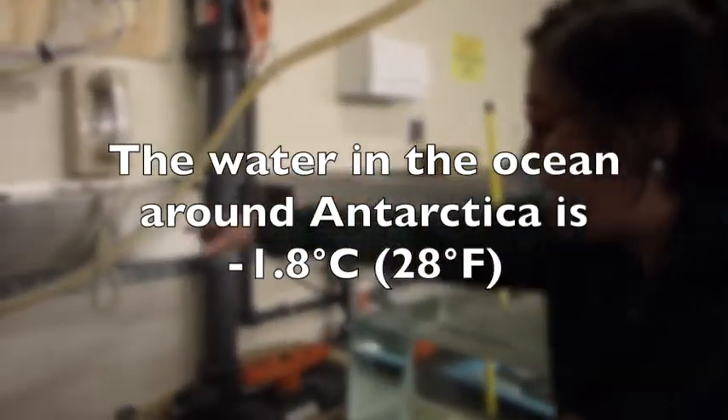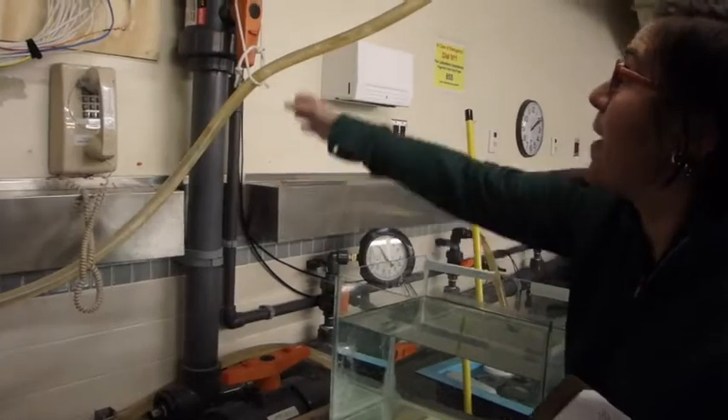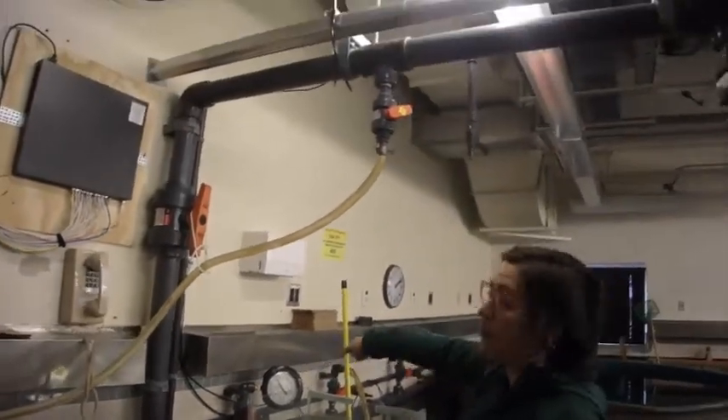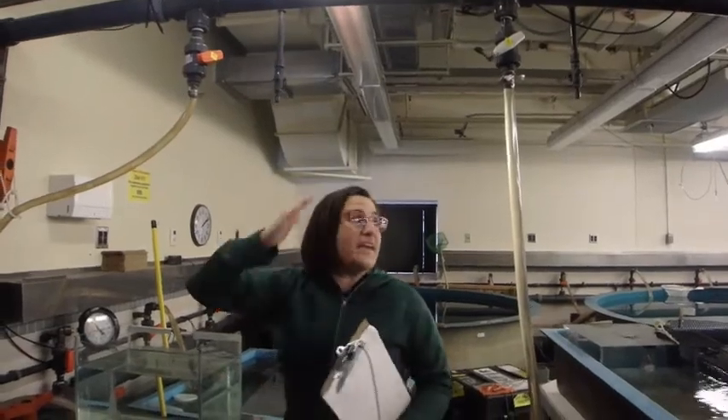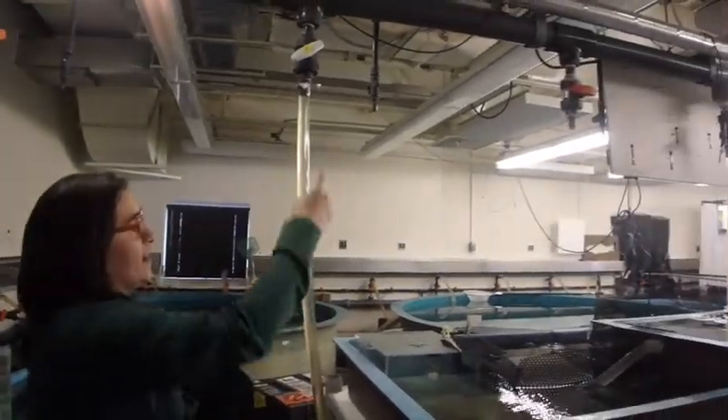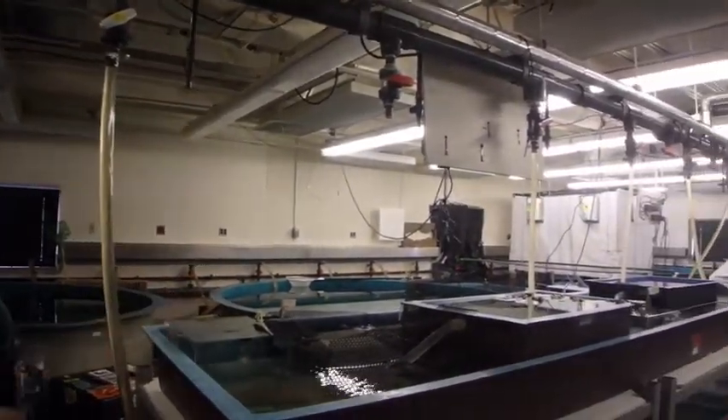The water flows through here in these giant big gray pipes, and we also pipe through the whole aquarium on a big open system. All the valves are open, making sure that everything is flowing properly into all the drops that it needs to go to.